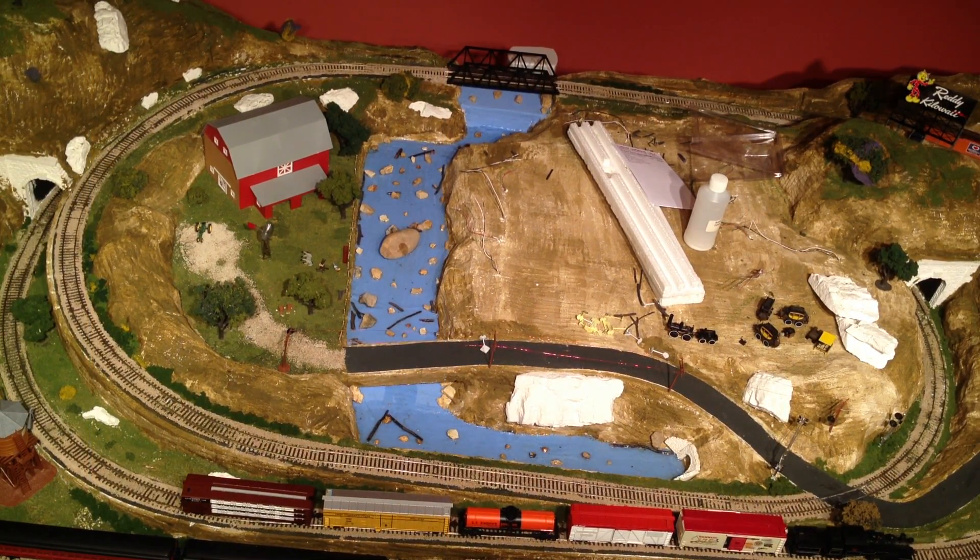Welcome back to another WTS1 video. I have an aerial view of the layout because I got a new tripod today that is flexible, so I have it hanging from the light fixture in here. I wanted to do a quick layout update — I'm just going to redo it because I already had one made, and I got some new video software and don't have any of the video files left.